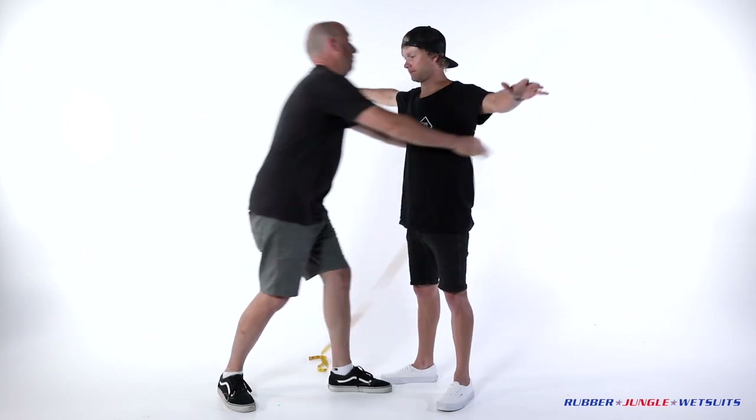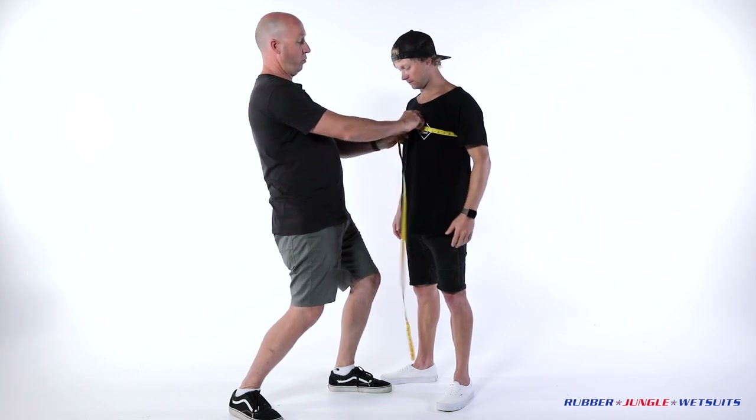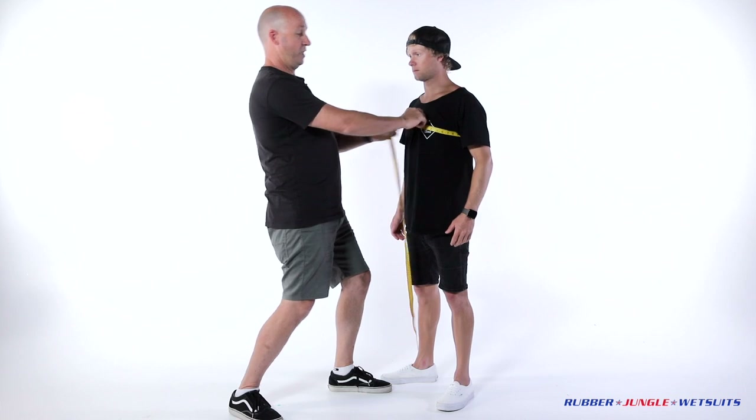Alright, just lift your arms up and we're going to go to the biggest part of the chest and back down, all the way around. This measurement just needs to be a fitting measurement like all of them. That's perfect.